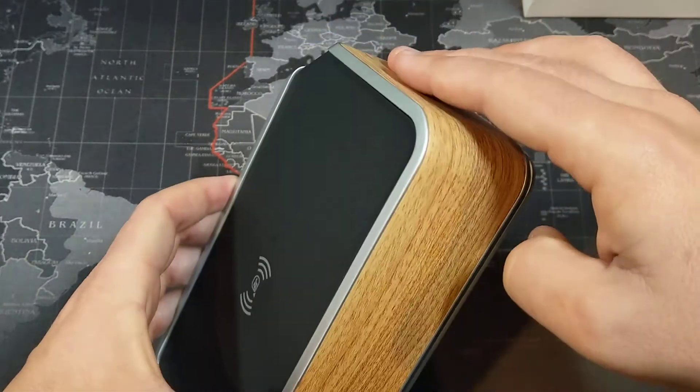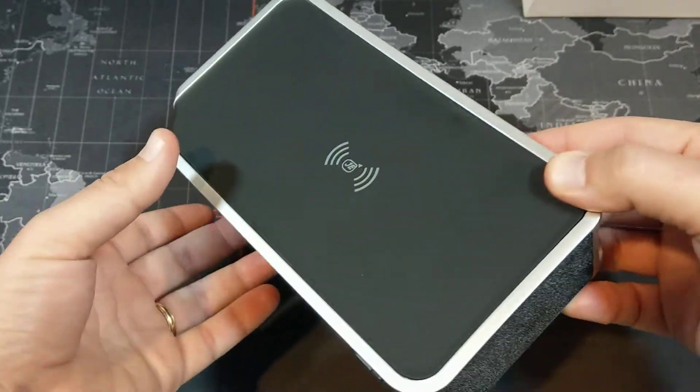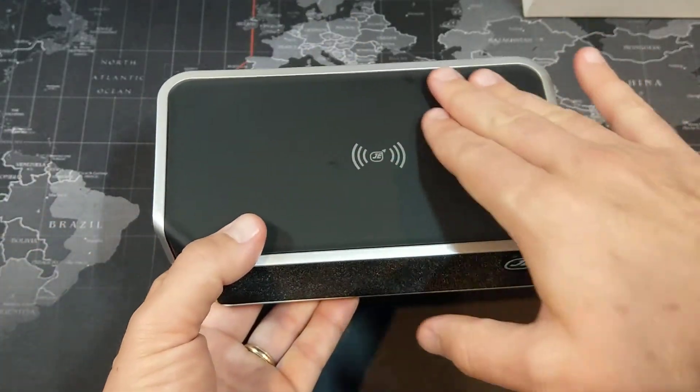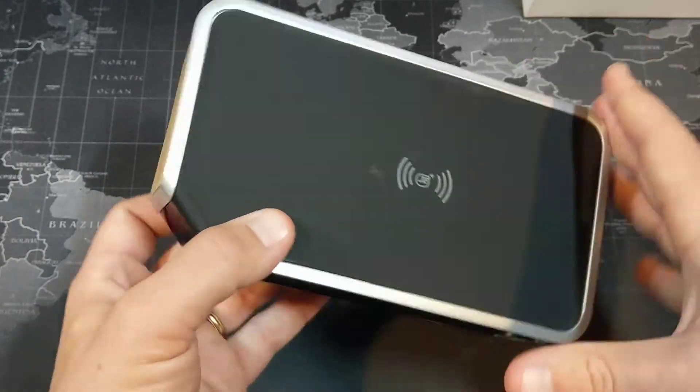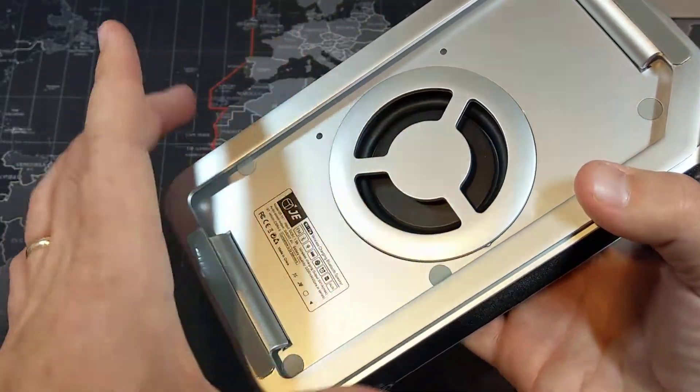There's a wood grain going around the sides, though I believe it's actually plastic — it doesn't feel like real wood. On the top we have our Qi wireless charging surface, and on the bottom there's a metal frame with the speaker grille.